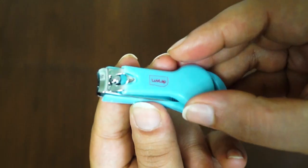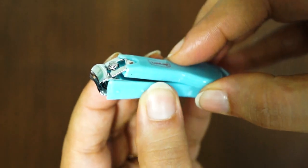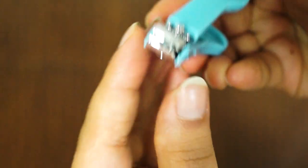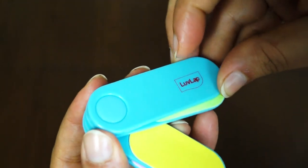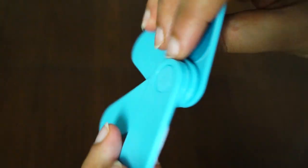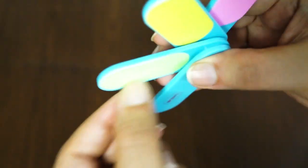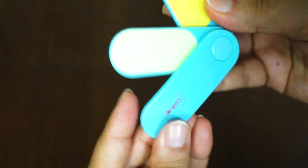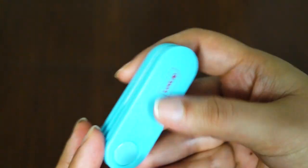Next, I have a nail cutter — this is a nail clipper. It fits perfectly on baby's nails so that you can cut them. Last, I have a nail filer. After cutting the nails, you can file the nails and smooth the edges. It's very attractive and well-designed for babies.